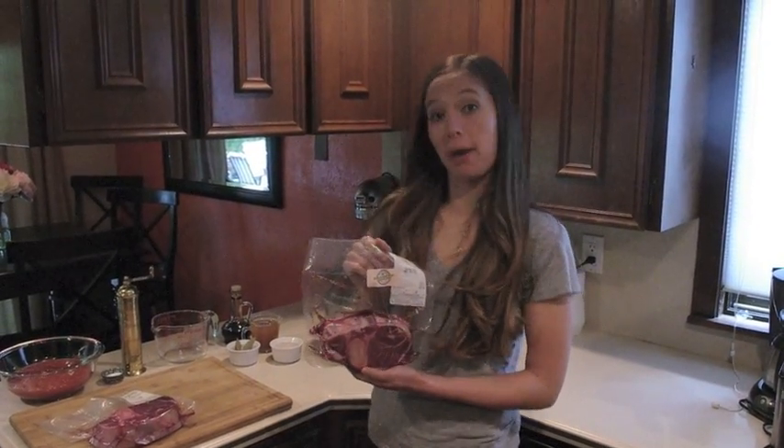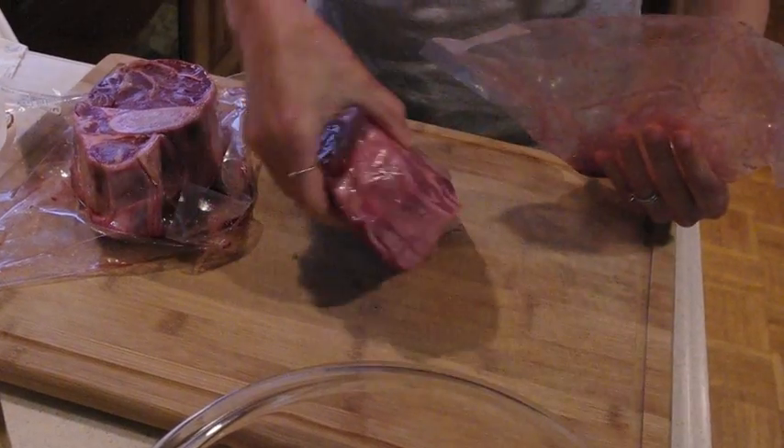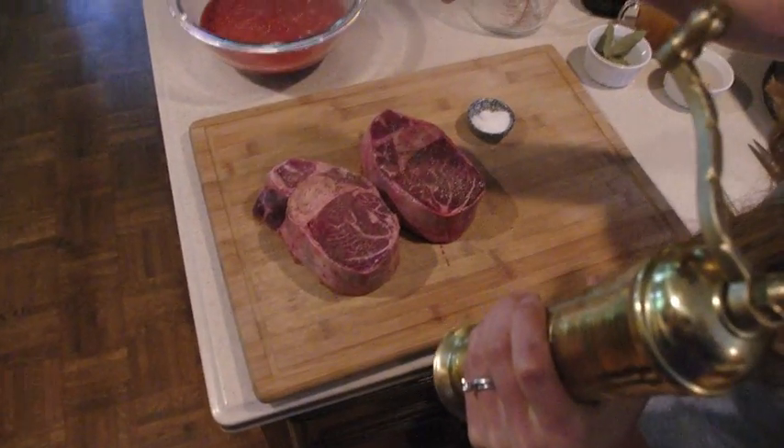There are a couple different ways to prepare the osso buco, but today we're going to be using the slow cooker. Remove your beef from the package and season with salt and pepper on both sides.